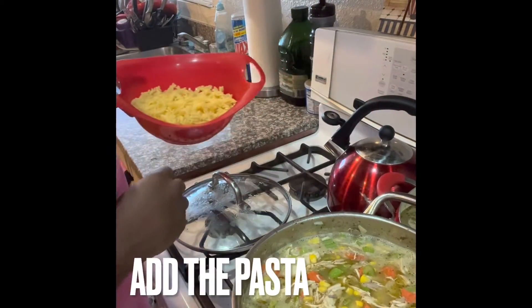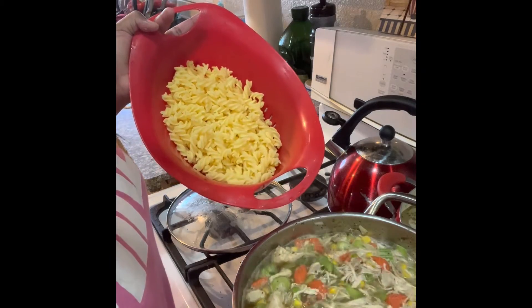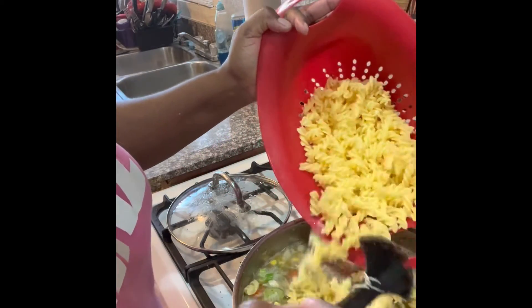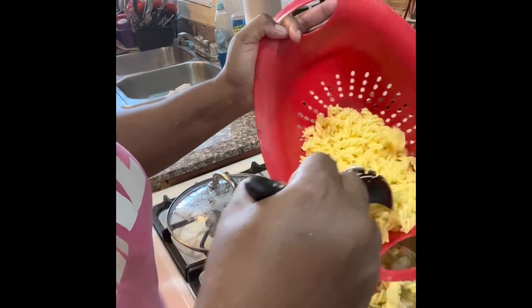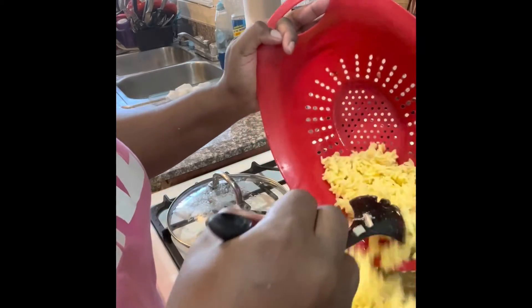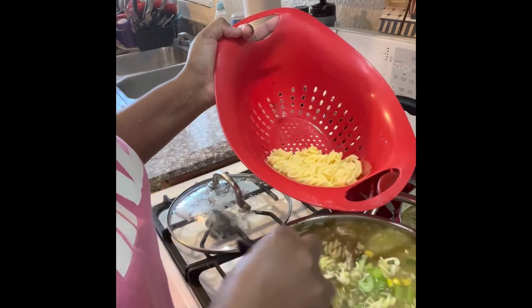This is the last of it — the vegetables are in and the chicken is in. I put onions, carrots, corn, and the chicken. Now I'm going to add the pasta, because you've got to have pasta or it's not chicken noodle soup. I cooked the pasta to al dente and put it in with the whole soup and let it cook another 10 minutes, and then we have homemade chicken noodle soup.